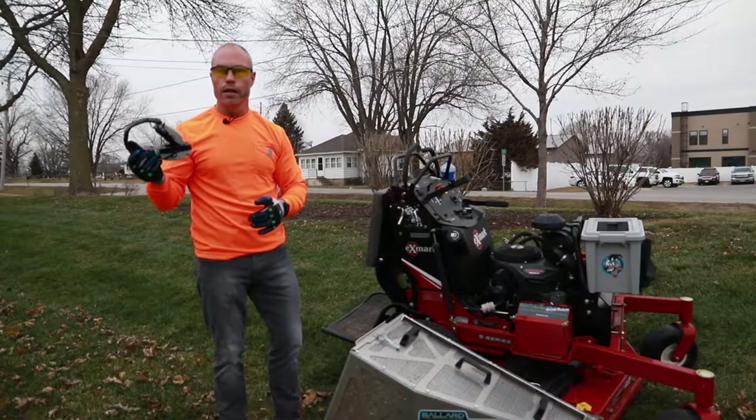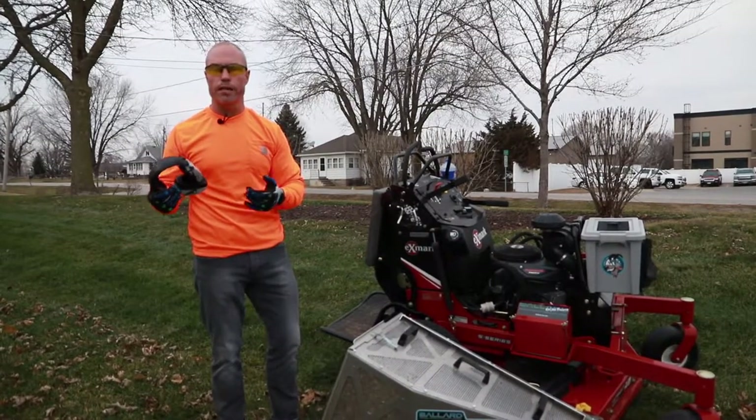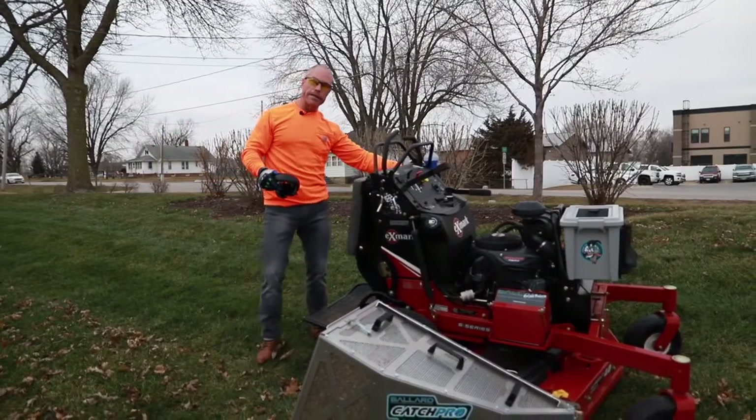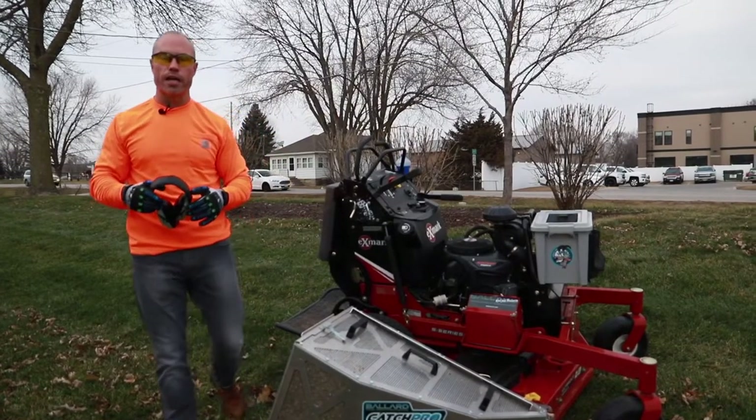Also got my Pro-Tec hearing protection on — Bluetooth active listening, keep your hearing protected. Safety glasses, work hard gloves, this mower set up with all the goodies. Magnetic cup holder up here and the garbage goat on front.